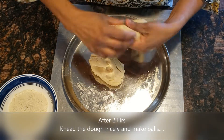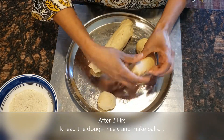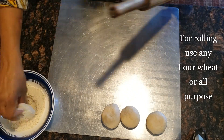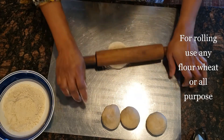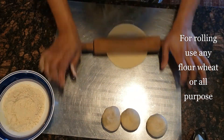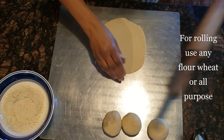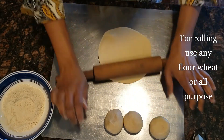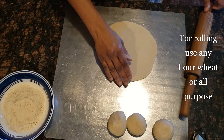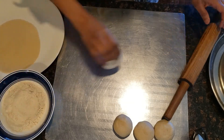Now we are going to make a nice piece of the dough. We will make a small piece of the dough and then we are going to cook it.